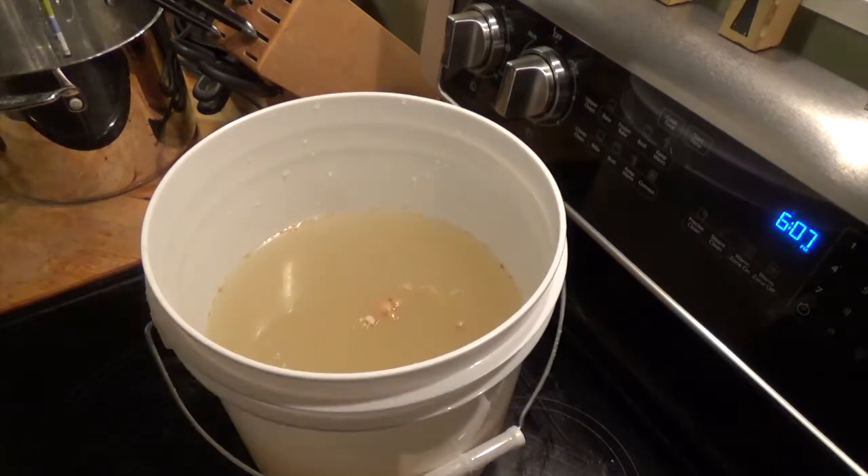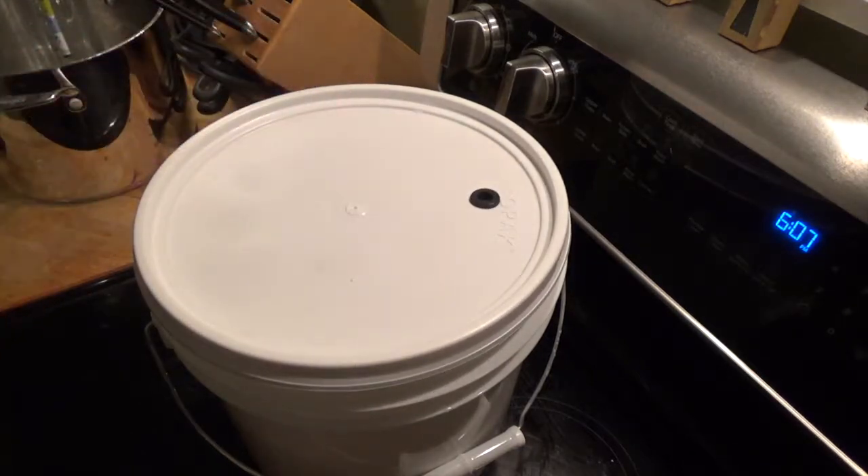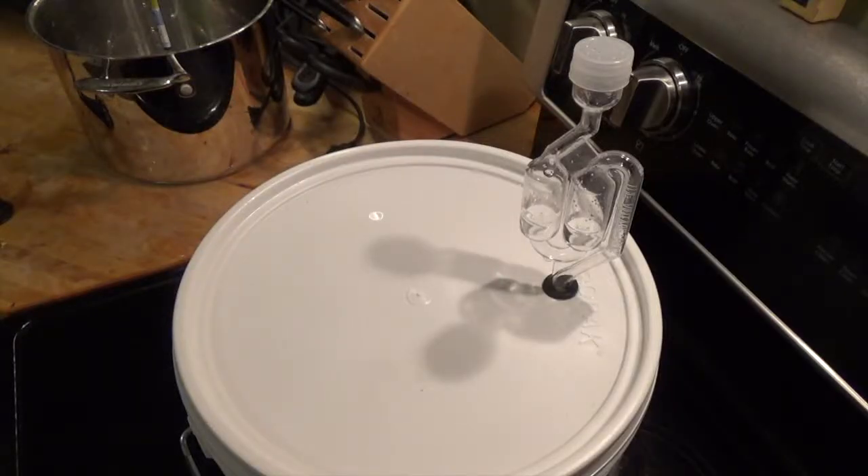Time to cap this thing. Go ahead and put the lid on it, give it some shakes to make sure everything's mixed up, put your airlock in the top of it, and forget about it for a couple of weeks.